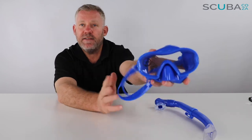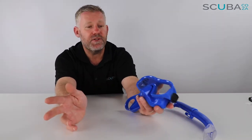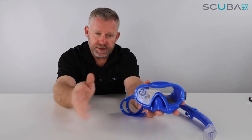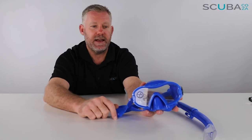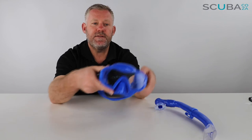Just be careful of head-first diving with this mask. It's designed as a snorkel mask, not a scuba mask. Although the lens is shatter-proof, if you do a face-plant straight into the water you can damage that lens. So they don't recommend face-first diving with this mask into the water.